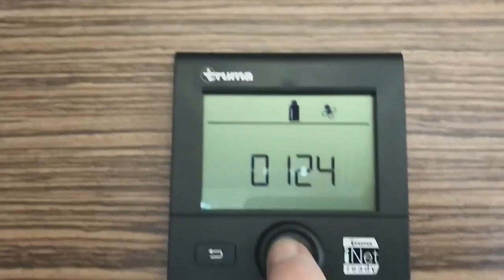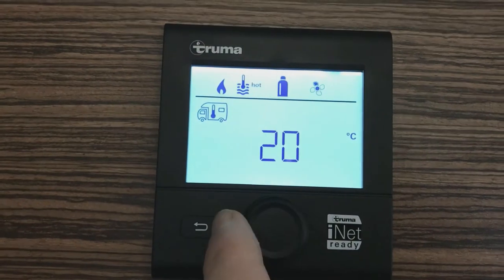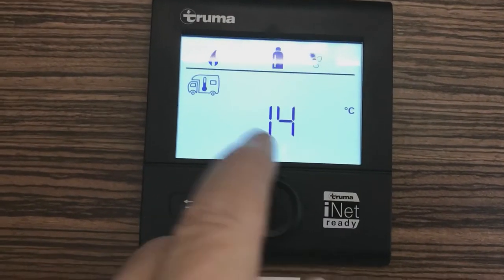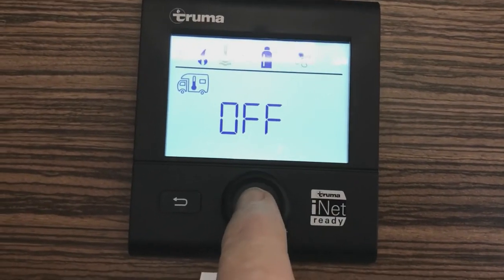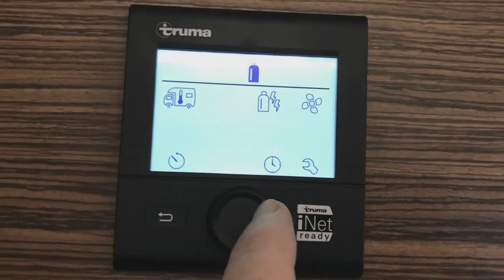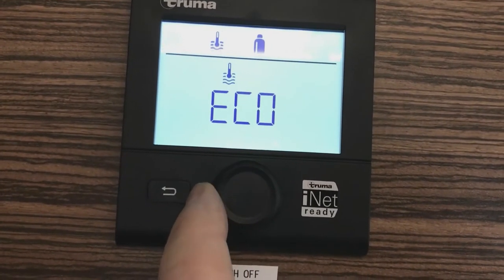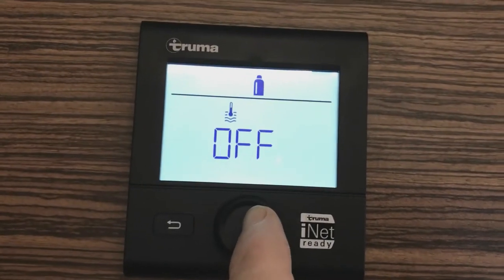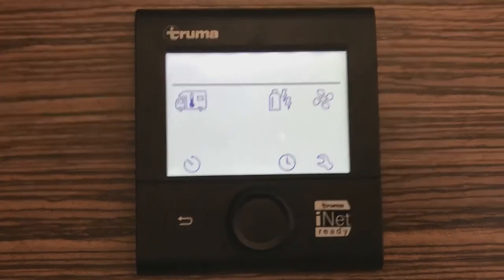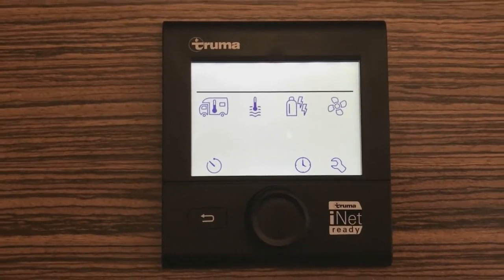It's very simple. Press the button again, press it again, and this is to turn off the central heating system. Simply turn the dial, go down to off, and press off. Turn the dial one click to the hot water system and turn the hot water system off and confirm. Press the button again and the system will now shut down automatically.